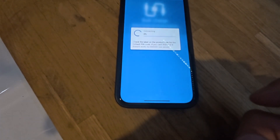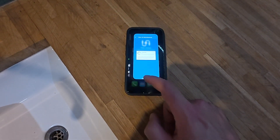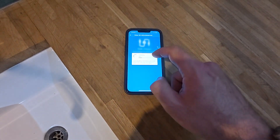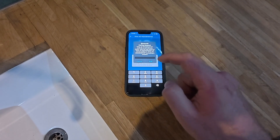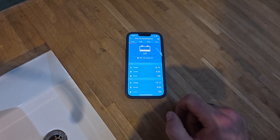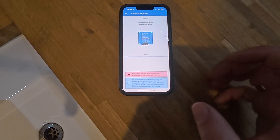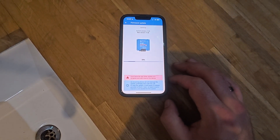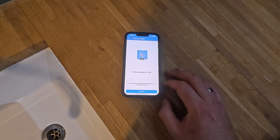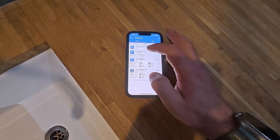Open the Victron Connect app and you should see the Victron Orion XS at the bottom under available devices. Select it and it will ask for the Bluetooth password we noted earlier — paste that in. It will then prompt for a firmware update. Always make sure you update when you install them; fortunately on Victron products you can't move further until you do. Firmware has now updated to version 1.06 — continue.